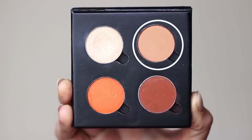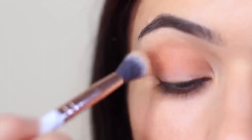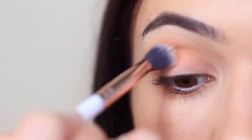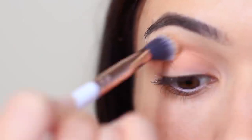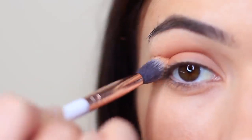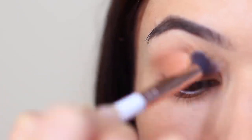We're going to start off with the midtone and that beautiful fluffy brush. We're going to apply this in the crease of the eye, which is where the eyelid creases into the eye shape, and also bringing this down onto the lid as well. You want to keep your blend nice and soft and light, and as you apply the shadow, you can slowly bring your hand upwards — the higher your hand is when you blend, the lower the blend's going to be.